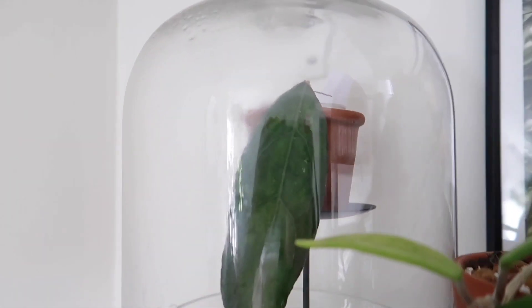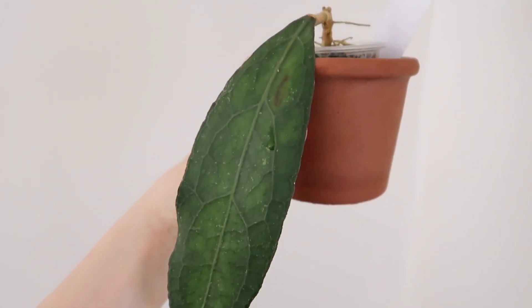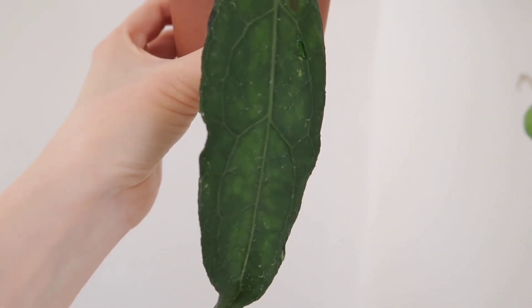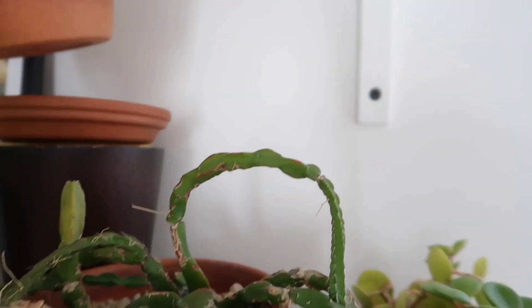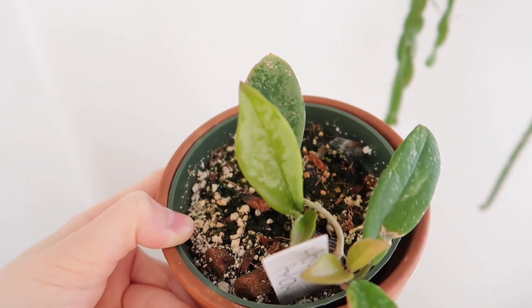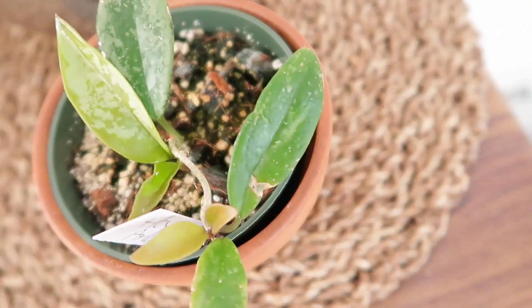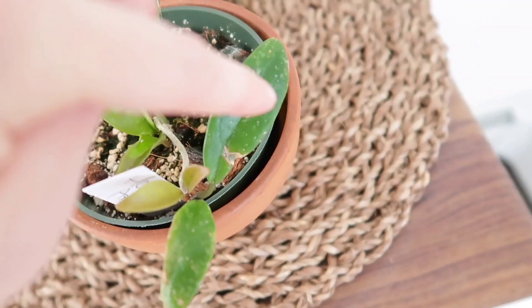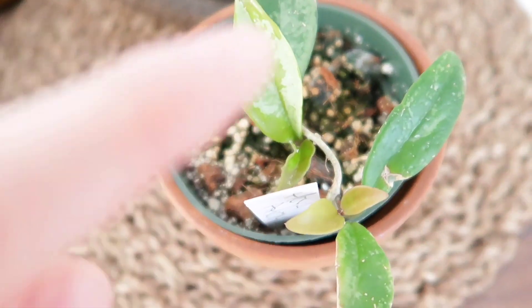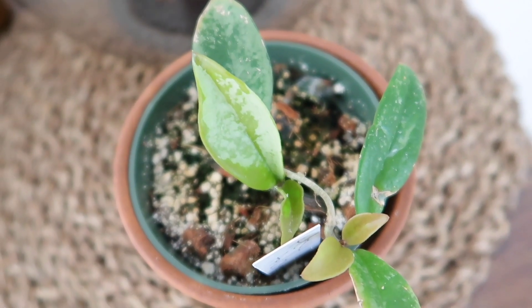And then in this cloche I have my Hoya Clemensiorum — it is such a beautiful Hoya, almost looks pretty historic. Up there I actually have a Rehab Hoya AH074, which is looking pretty darn good. Look at all the new leaves coming out that are lighter green — these are the original leaves, as you can see they're pretty battered. But all these new ones are looking very splashy, so I'm excited.